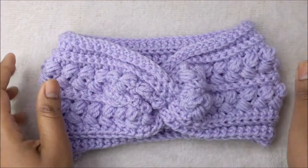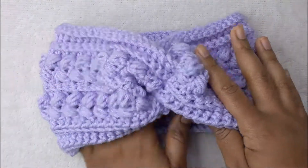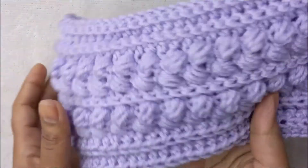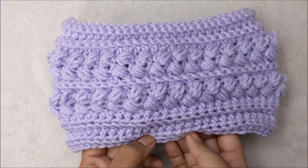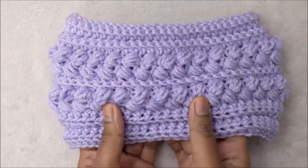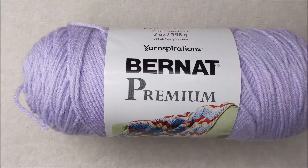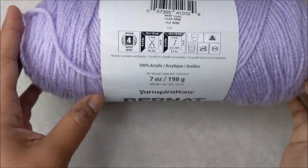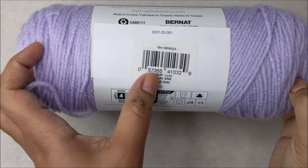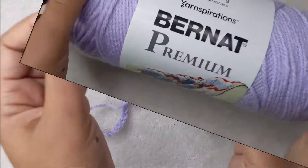Welcome back to my channel. Today's tutorial is for this headband or ear warmer. It is made from a variation of stitches — there are 14 rows using single crochet, half double crochet, and a puff stitch variation. For this project I am using Bernat Premium, four-ply medium weight yarn in the color baby lilac, and a five millimeter crochet hook.